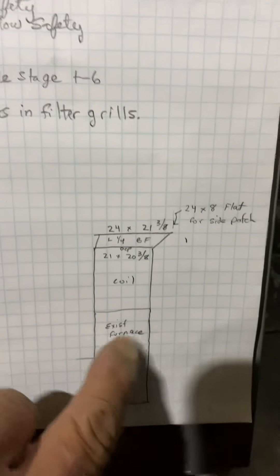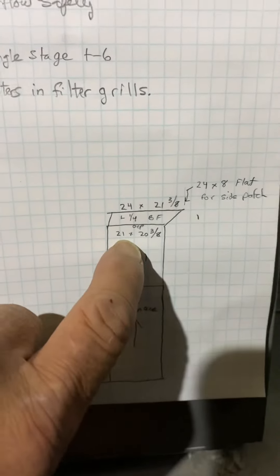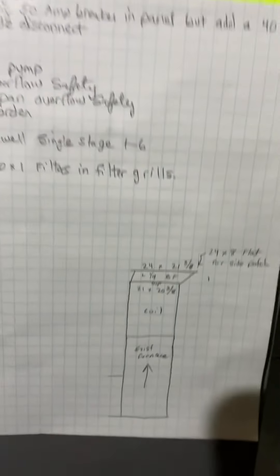This is on the Burnham job, number 53706, installed on 7/20 by Aaron. This is an attic AC changeout.